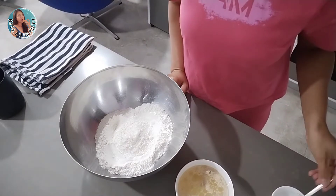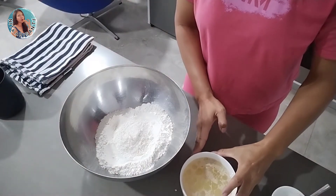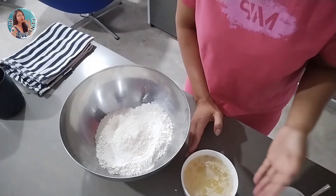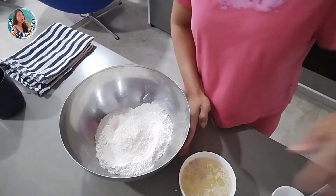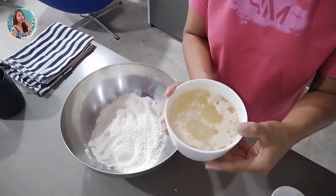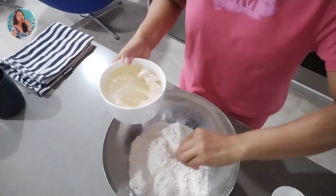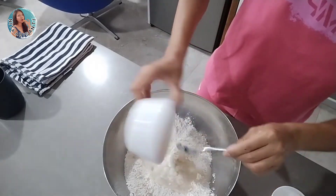Let them rest for about a minute before we mix into the flour — we let the yeast bubble on the top. After a minute, look at the yeast, it's bubbling on the top! So we put it all together into the flour and then we mix them, incorporate them together, put into the middle like so.